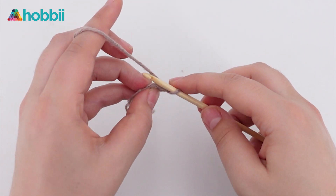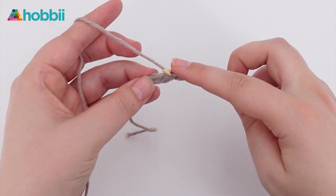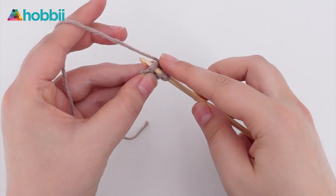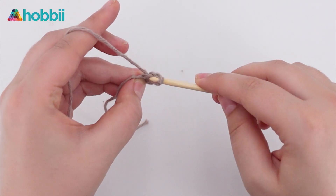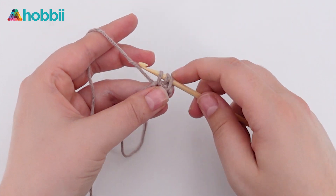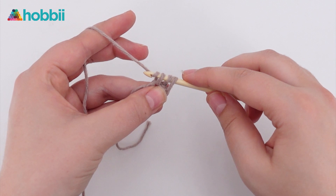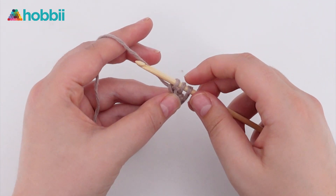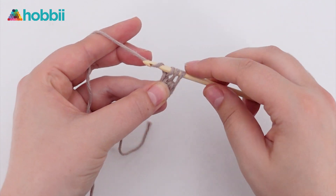Now yarn over and go back into the stitch you just made and pull up a loop. Yarn over and go through one, yarn over and go through the last three loops on the hook.